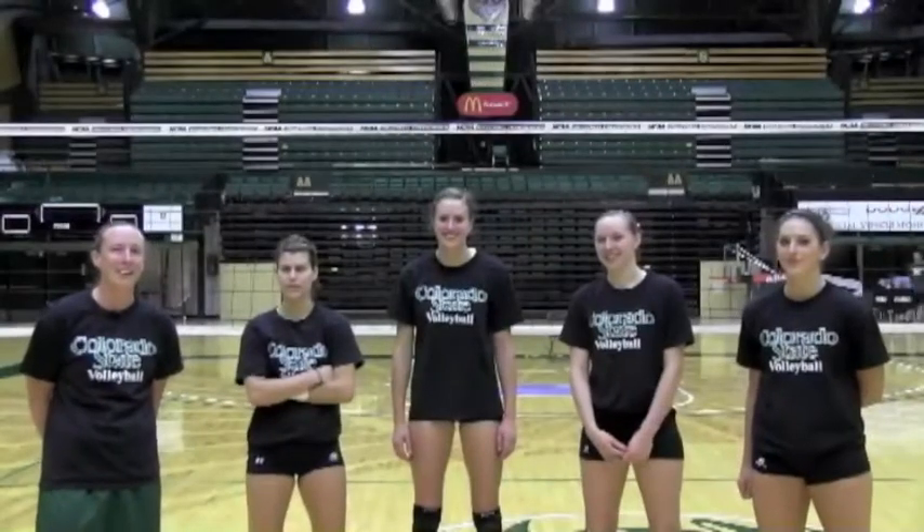Hello from Colorado State University. We are here with some Rams. They'll introduce themselves and then we'll get going. I'm Michelle. I'm Dre. I'm Dana. I'm Izzy. And we're ready to show you some short court pepper drills and some deep court pepper drills that are working on visual and audio portions of the game.